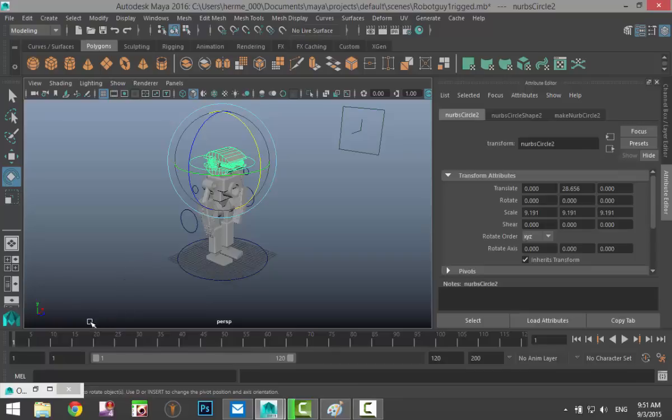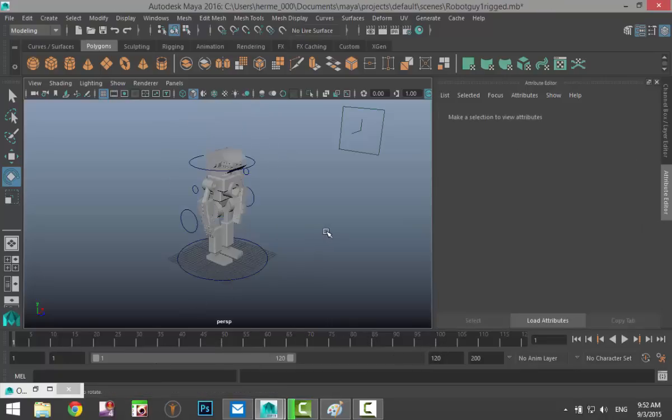You need to calculate how much time you want to spend turning the head to the right and to the left. Let's say it takes two seconds to look to the right and two seconds to move back to the left. One second of animation is roughly 24 frames, so we'll use approximately 50 frames to look right and another 50 frames to look left.